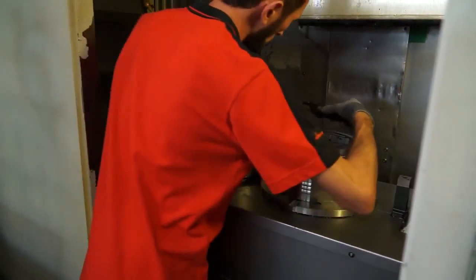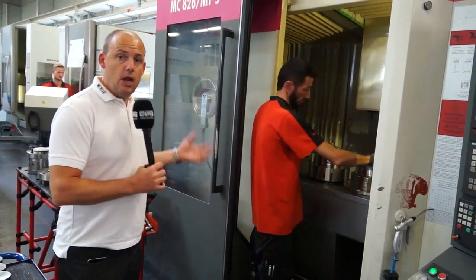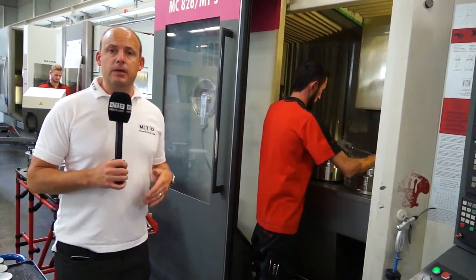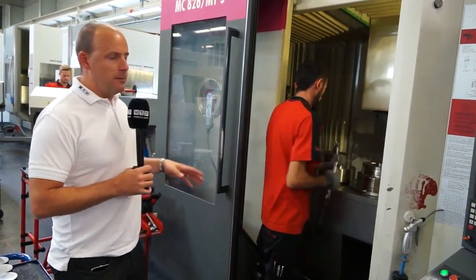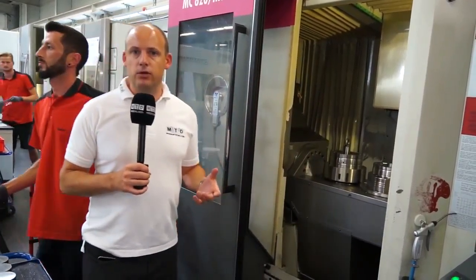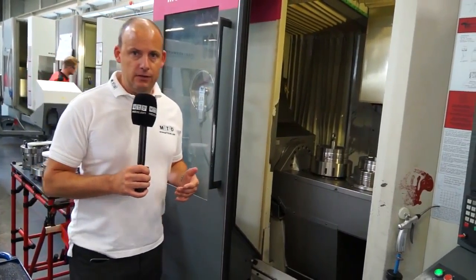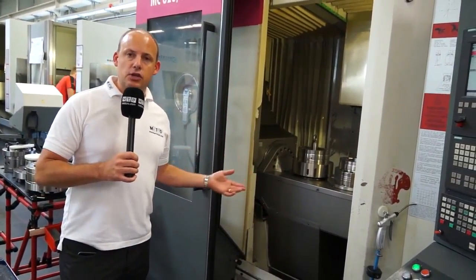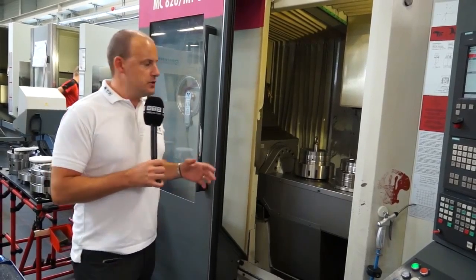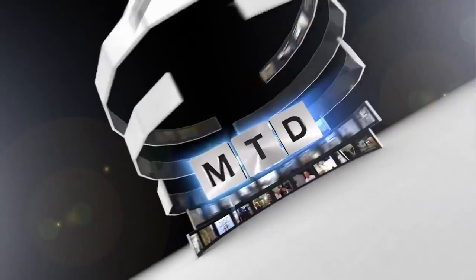So what we've seen there is how quick and how effectively this large component can be changed over. We spoke about the solution when we started — the fact that you've got turning as well as milling in one machine, which is great. But I think the big emphasis here from a Heimberg perspective is that if you are looking to change over larger parts, then their workholding is quick and it's ideal.